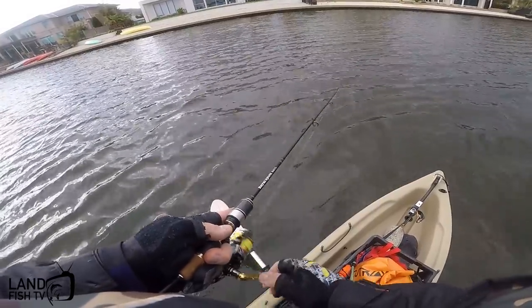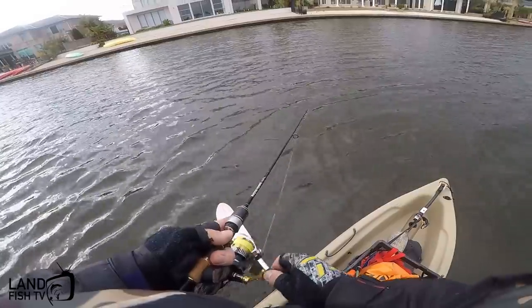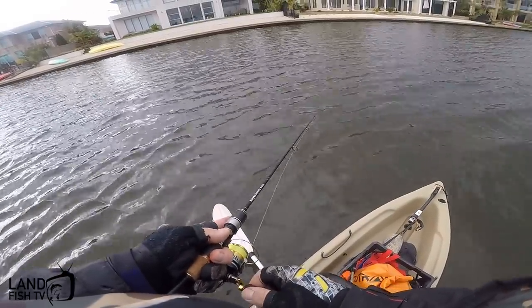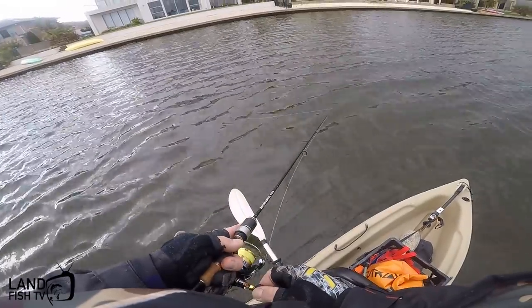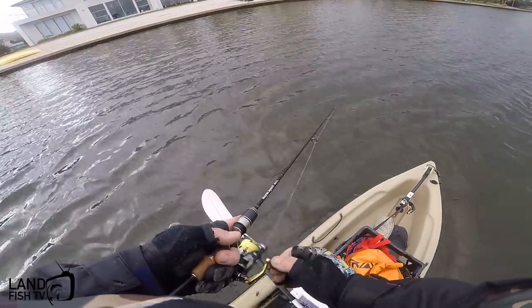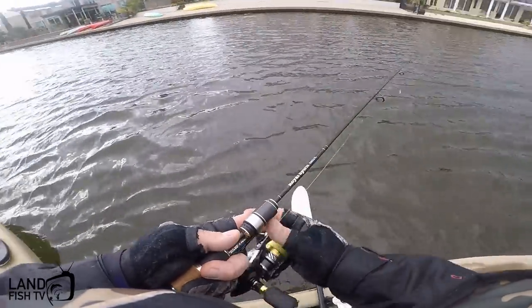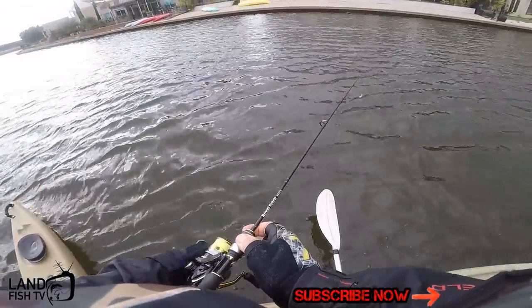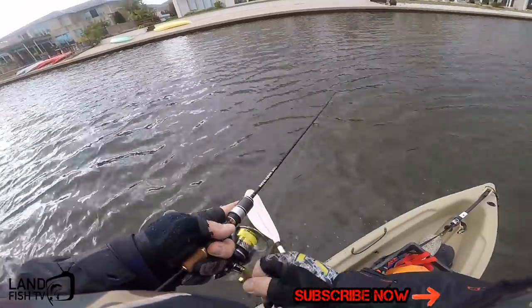Rain rain go away, come again another day. The rain's just about to come - it's starting to spit, some nice dark clouds around. Hopefully it doesn't turn the fish off. It's been good so far, so hopefully we can just keep it going and that rain does hold off a bit so we can get a little bit more fishing in.